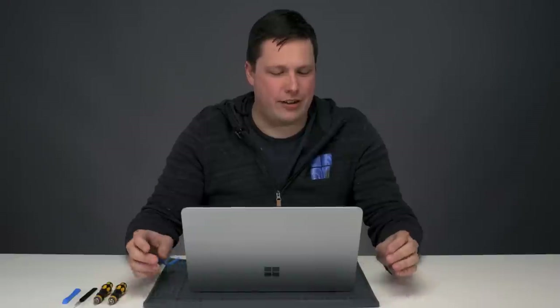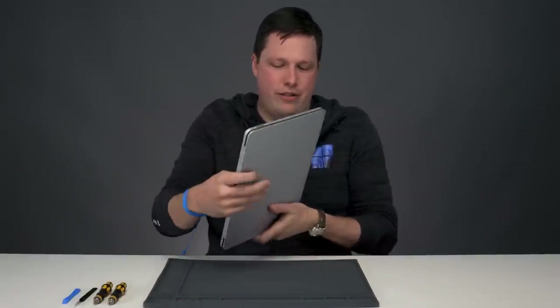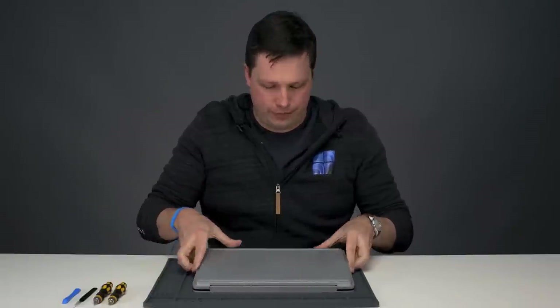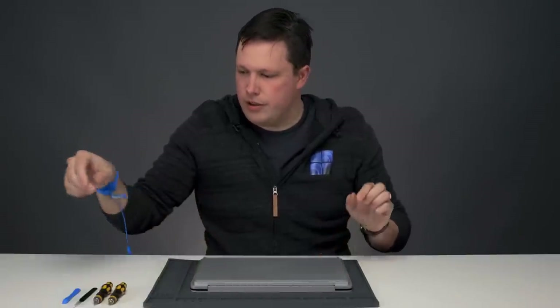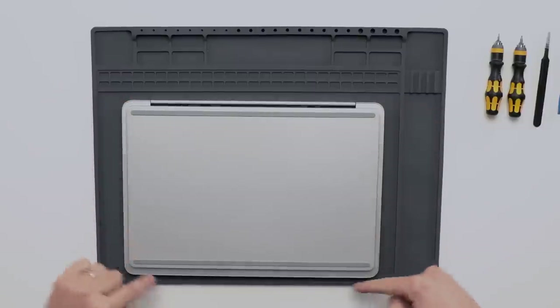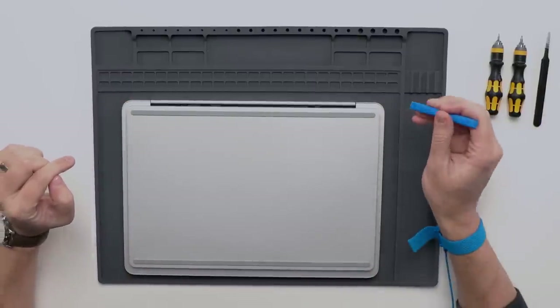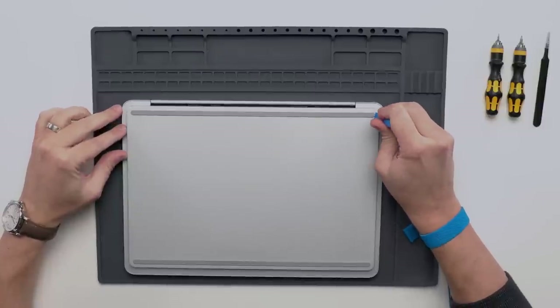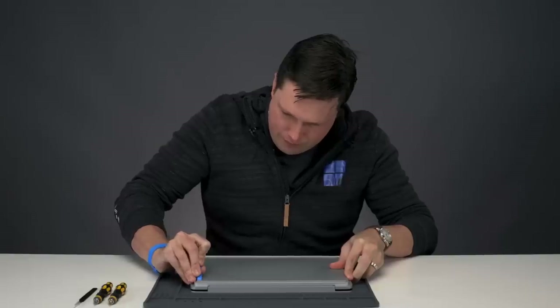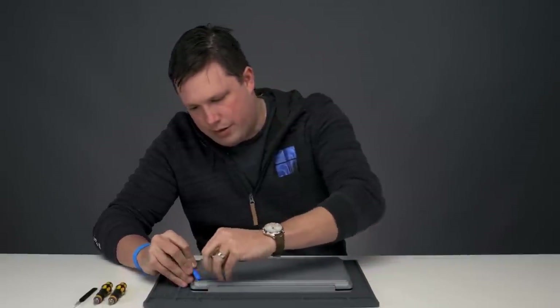With that we're going to get started, so go ahead and close the device, flip it over, and make sure that the hinge is facing away. We're going to get started by removing the feet and the cosmetic plate that goes around the side. To do that we're going to use a spudger starting from one end, pry up, and peel it off.